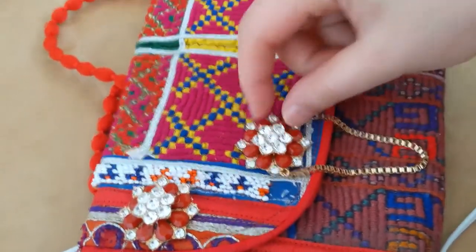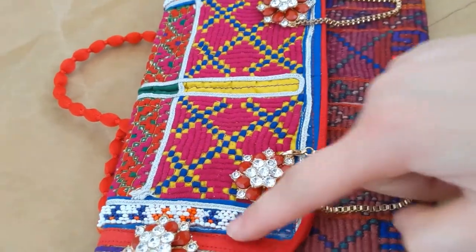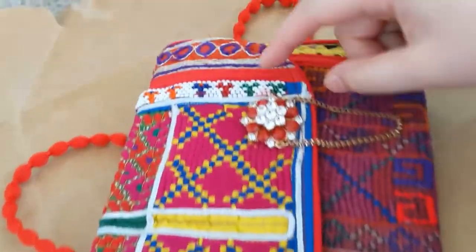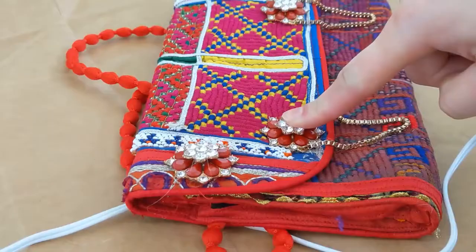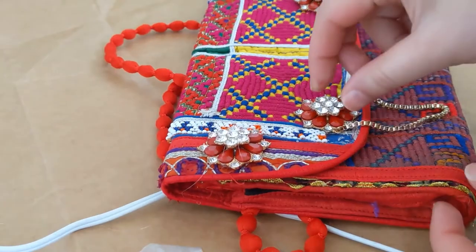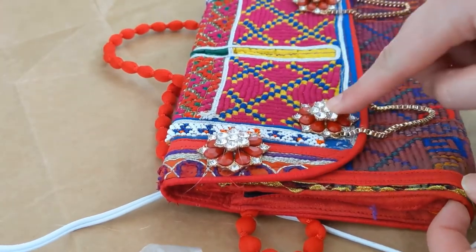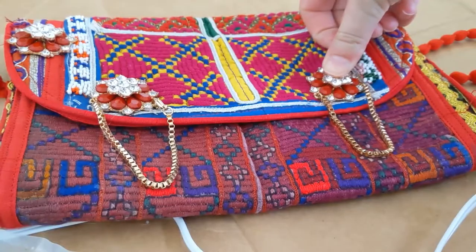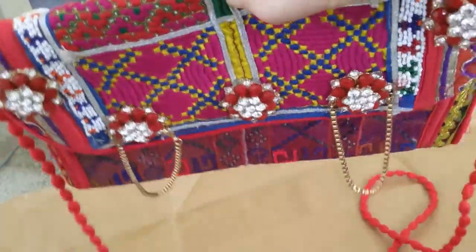I'm finding a place for these two pieces that have a chain. I'm going to be setting up here — I don't want to cover this bead, same for the other side. Holding it for one minute. Looks perfect. Let's see our work so far — success!